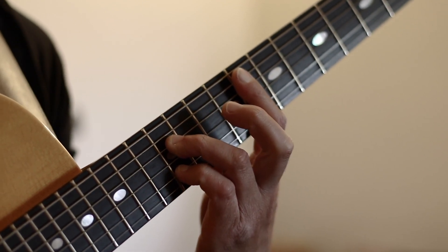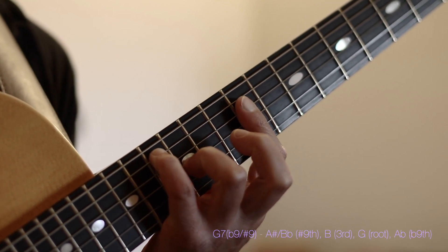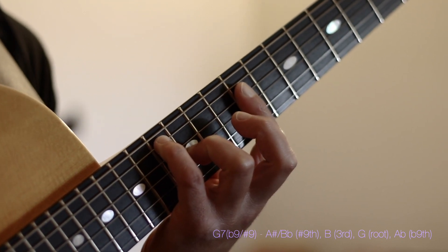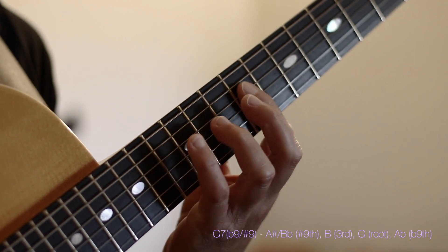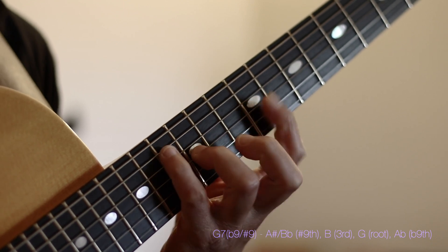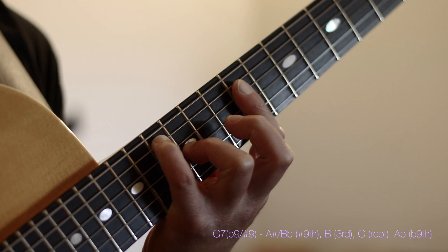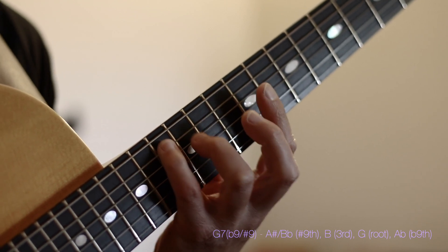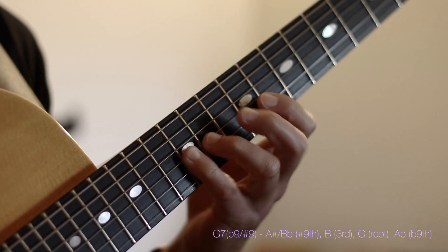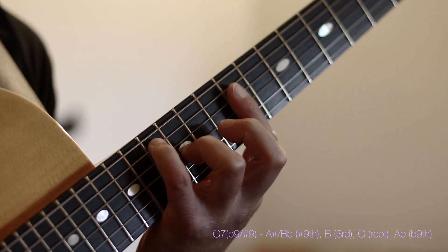To contrast this G7, I'm going to move to this particular G7. This happens to be a G7 flat 9 sharp 9. This voicing is spelled as a B flat, followed by a B natural, then followed by a G and followed by an A flat. In the harmony of G7: B flat or A sharp is our sharp 9, B is your 3rd, G is our root and A flat is the flat 9. So we get a G7 sharp 9 flat 9 voicing.